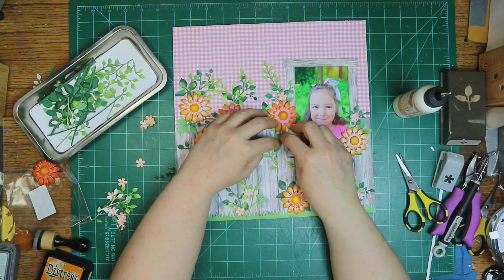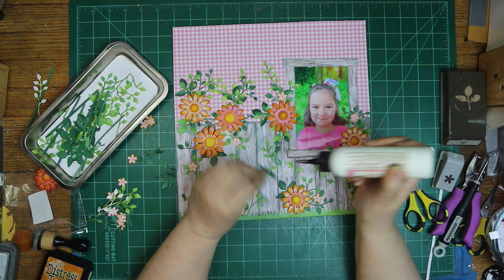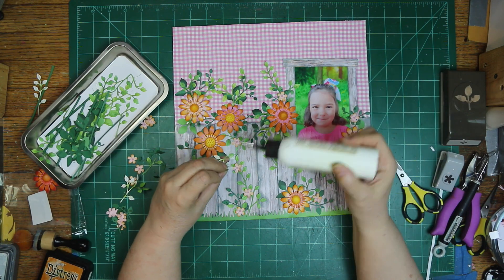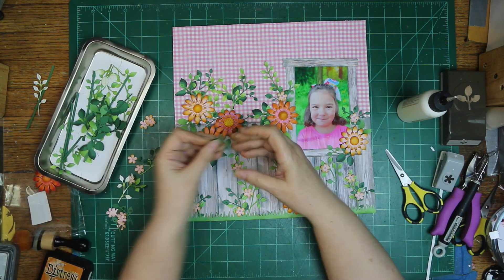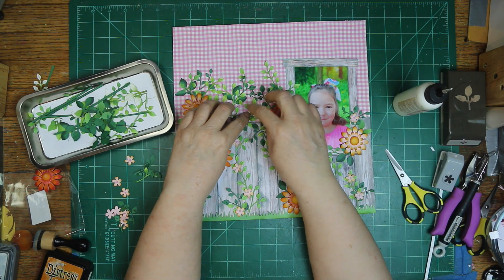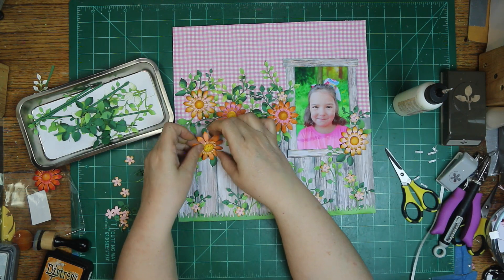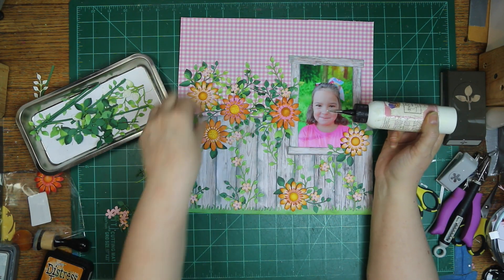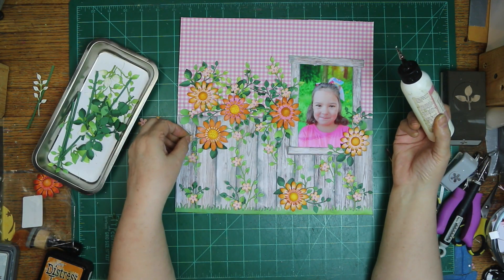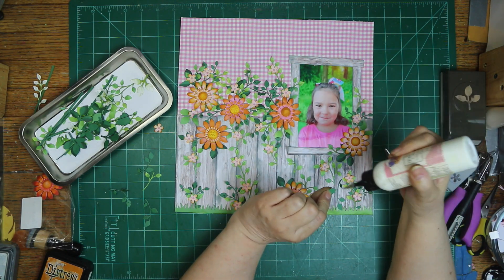I did punch out some of that three-leaf shape with the Stampin' Up punch using that thin paper too, so I'm adding those in. I forgot about them — I did them first, as soon as I was done with the other light green ones. I'm filtering them in with the other greenery because in my opinion you can never go wrong with more green on your layout — but then again, it is my favorite color. I did put foam tape on the bigger flowers so they'd be popped up, and I think all the centers have foam tape under them too, just to add a little more dimension.